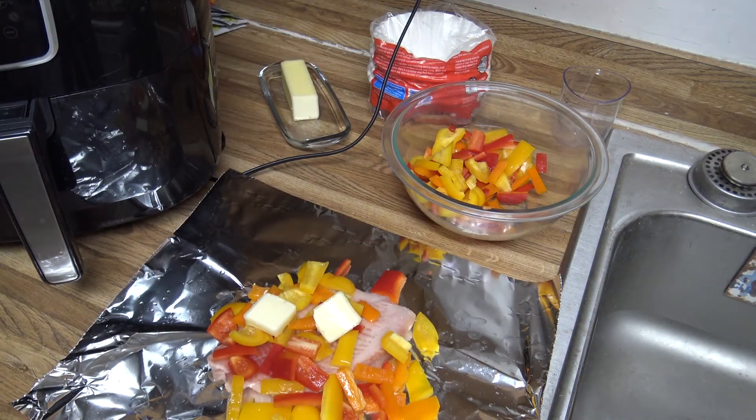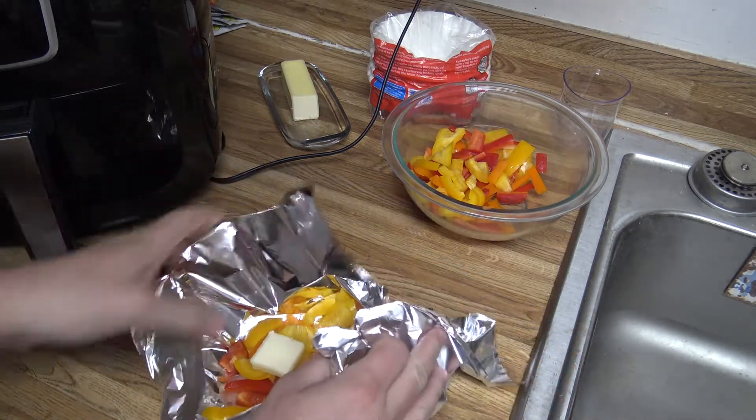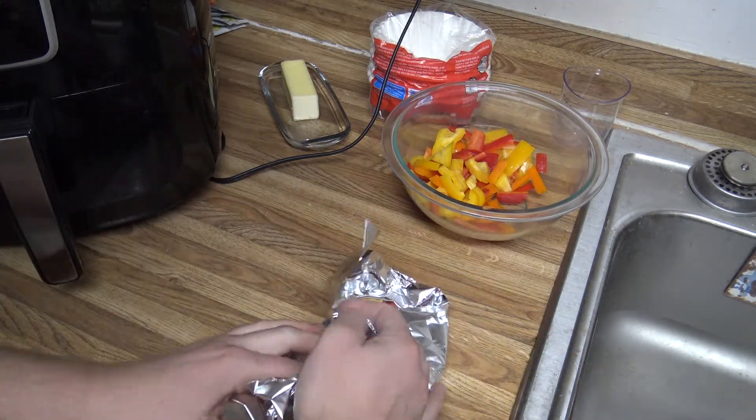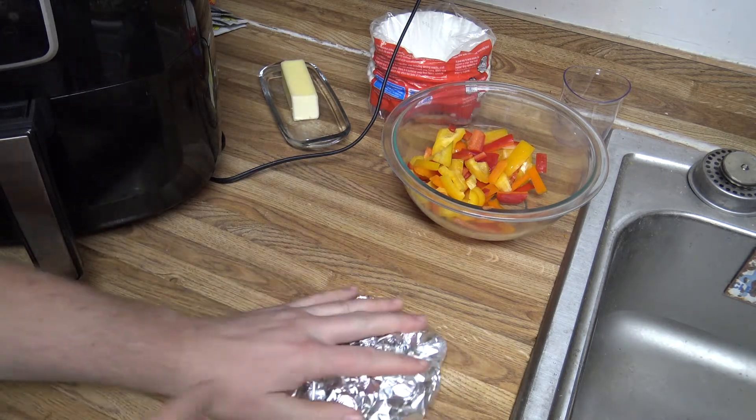I'm basically just going to fold it up. It's important when you put this in the air fryer that you don't make the envelope of your food too big, because if the air can't circulate, it won't actually cook.